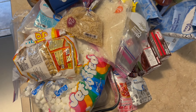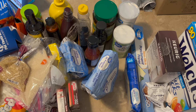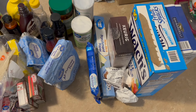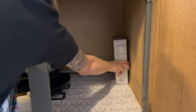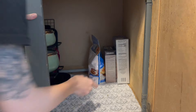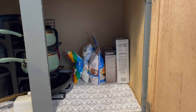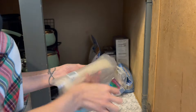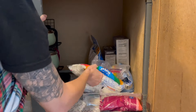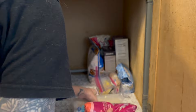Here is everything that was in the cabinet, and this is so much stuff for being just that one side of the cabinet — pretty crazy. I did end up going through everything off camera and got rid of anything that was bad or just things that we weren't using. Then I'm going to try and just sit everything back in here as organized as I can, and that is going to be it for this cabinet area.